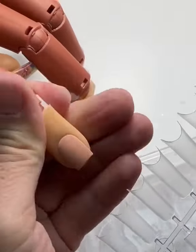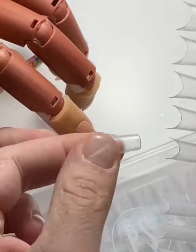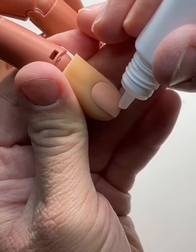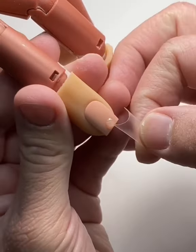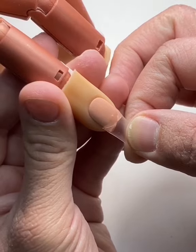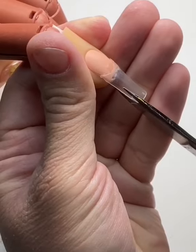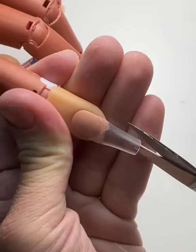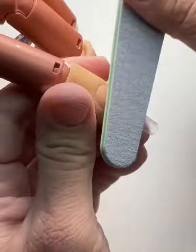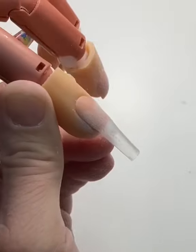Hey guys, I'm back again with another tutorial. Today we're going to be doing a pink and white ombre with our newest tips. As you can see, these things are super convenient — no more dropping your tips on the floor and having to pick them back up one by one. We're going to glue on our tip, cut the sides, and then shape the nail. I'm going to try to go for more of a ballerina, but a little bit more on the wider side.